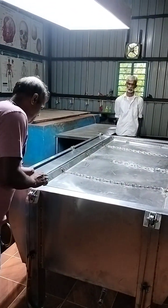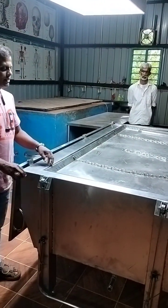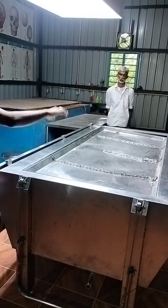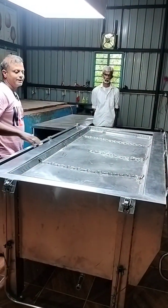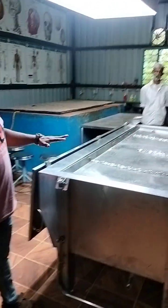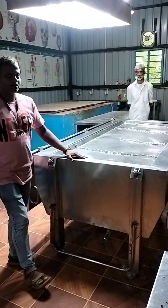Then you have to disconnect the cable system from the bottom and then you are ready. You can take this out and someone can go inside and clean it completely. So this is having both — cadaver storage table as well as dissection table — two in one.